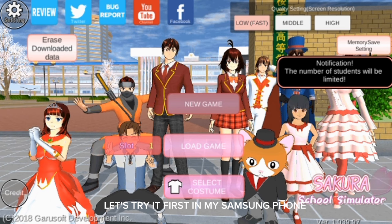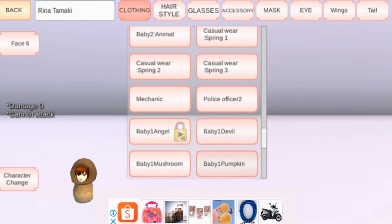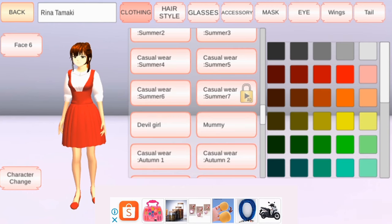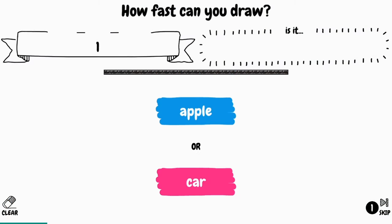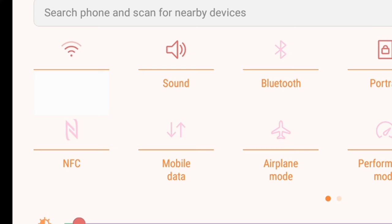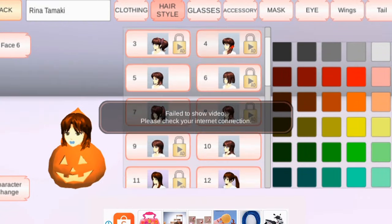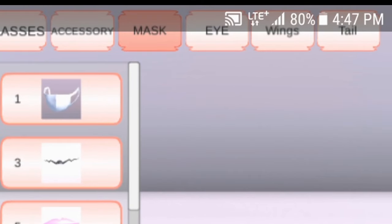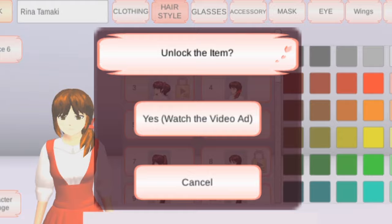First, on my Samsung phone. As you can see, my Wi-Fi is on, so let's click this one — it hasn't shown an ad. Now let's turn off the Wi-Fi. Now let's turn on our mobile data. See, there's no ads.